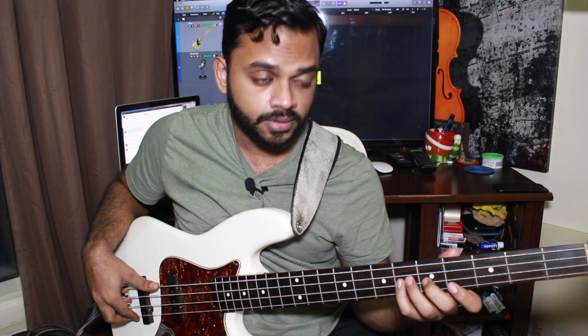However, you still see me kind of fret that D over there, but that's purely for a ghost note effect. The ghost note makes up the majority of this groove.